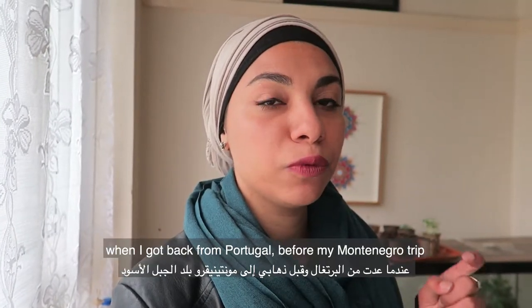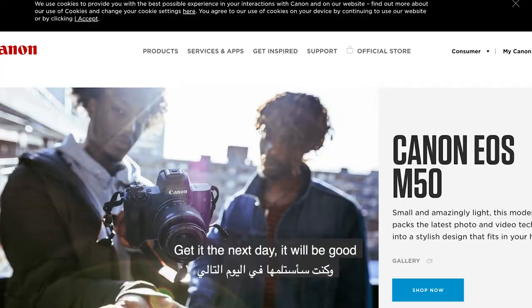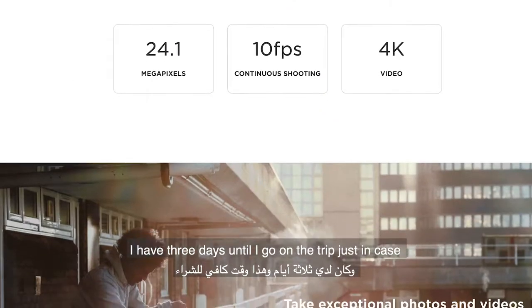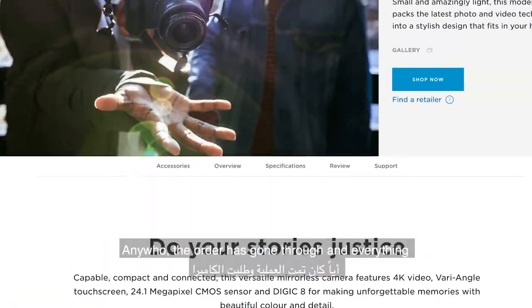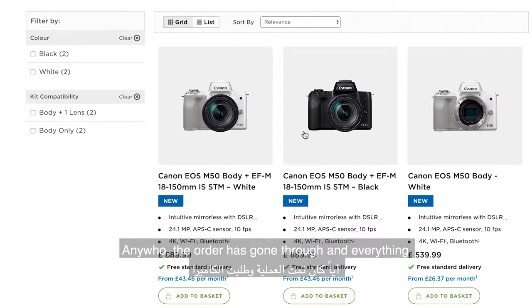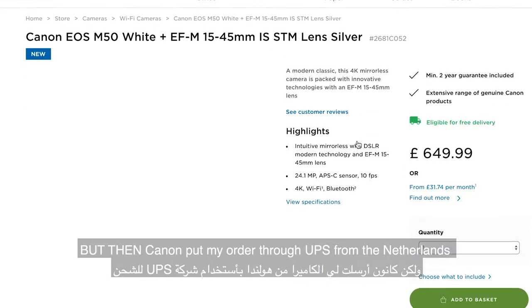When I got back from Portugal, before my Montenegro trip, I was like, okay, let me just order it directly from Canon, get it the next day, it will be good — I have three days until I go on a trip, just in case. Anyway, the order went through, but then Canon put my order through UPS from the Netherlands.